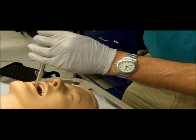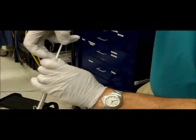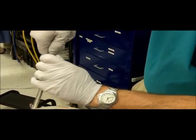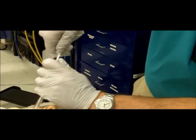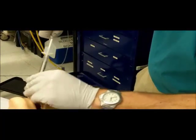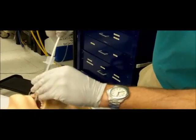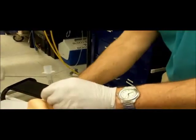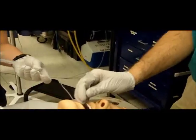Unlock the endotracheal tube connector from the device. Retract the rigid stylet while advancing the endotracheal tube. Inflate the cuff and confirm tube placement.